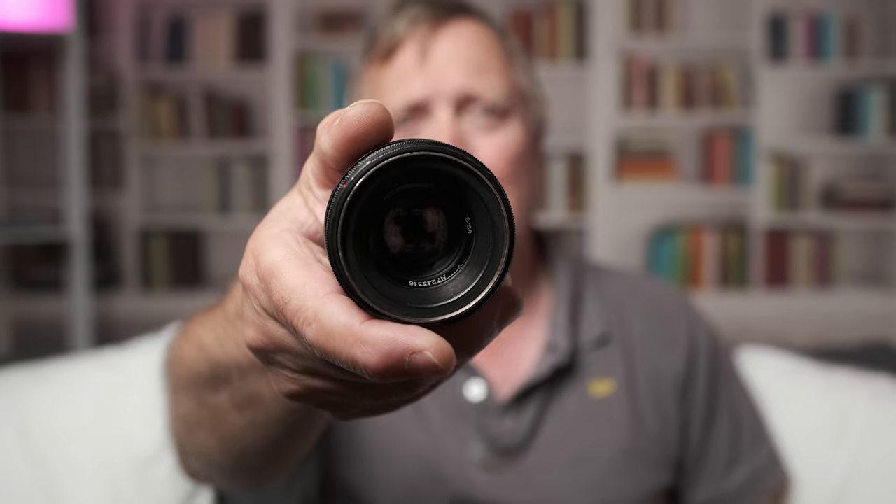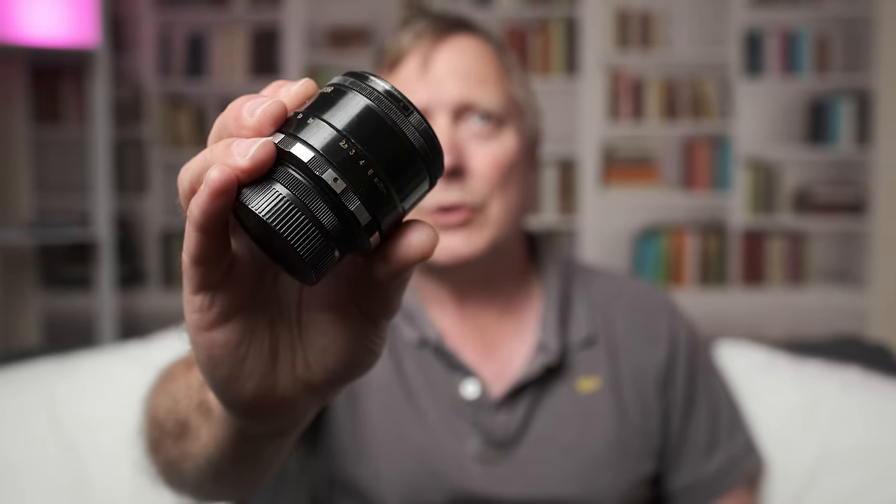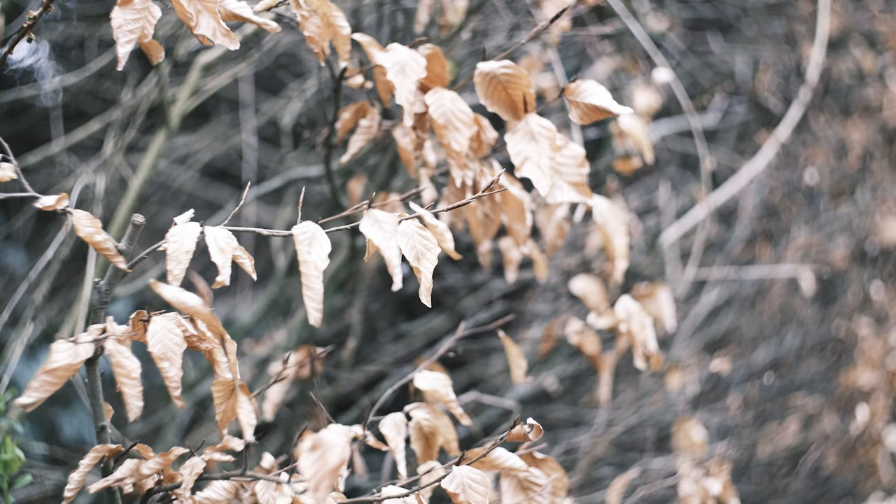Welcome to Grandad Reviews. In this short video we'll have a look at the Helios 44-2. The Helios 44-2 is well known for its swirly bokeh and its character, and it's been used in quite a lot of situations. I believe it's even been used in the latest Batman film.